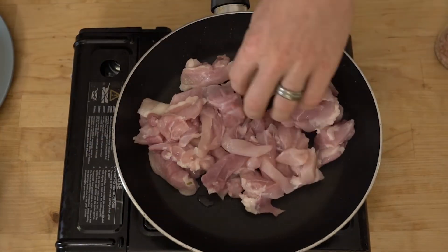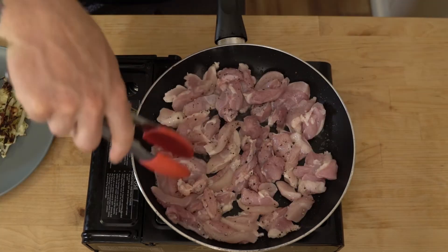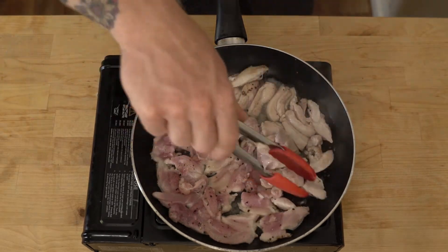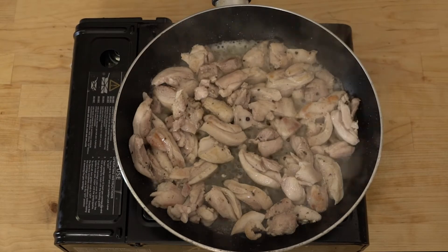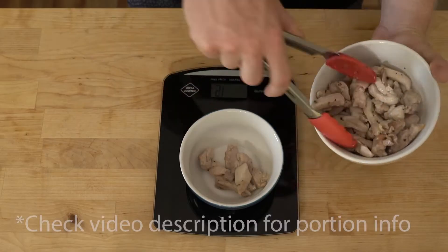From there keep the heat coming. We'll add the chicken to the pan with a little bit of salt and pepper for taste. Cook the chicken until lightly browned on the outside. Once the chicken's cooked, take it off the pan and weigh out your correct portions.